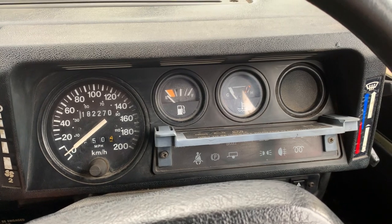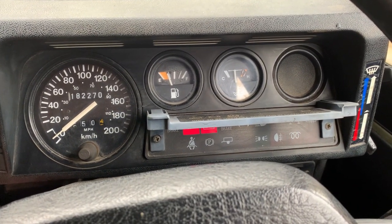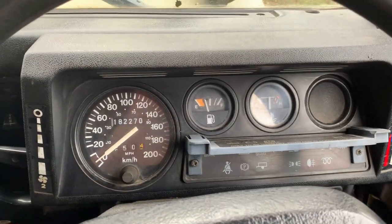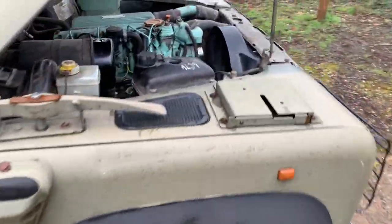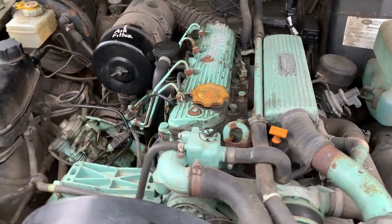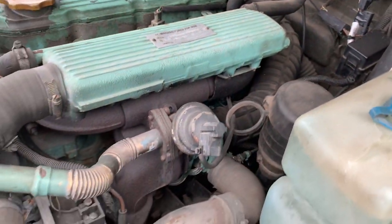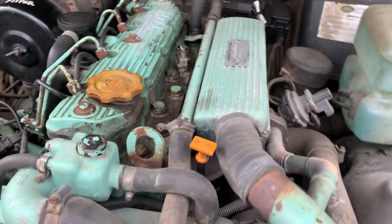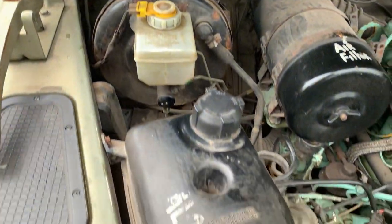A bit of engine running action on this 1998 Defender 90 Wolf 300 TDI. As you can see the warning lights come up. The fuel gauge is going up — sometimes it stops working but it is working now. It's nice and warm. Fire up — everything goes out as it should. Let's get out and show you the engine. Military reconditioned 300 TDI. The reconditioning plate is there on top. Just in service just before it came to us. Running exactly as it should.